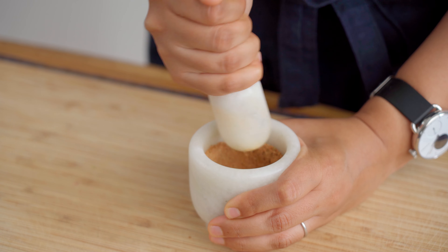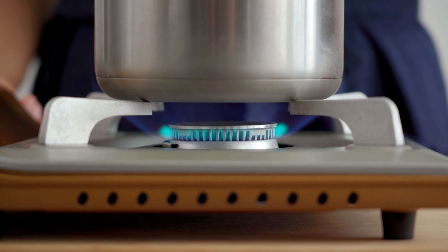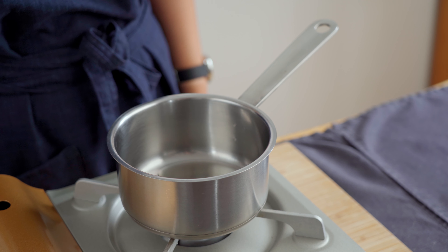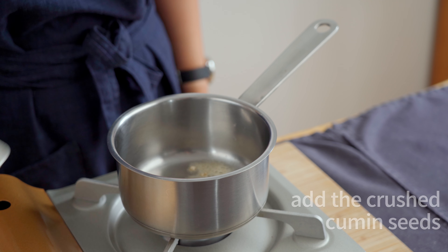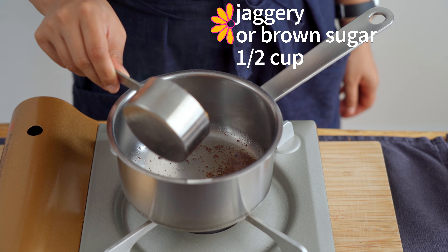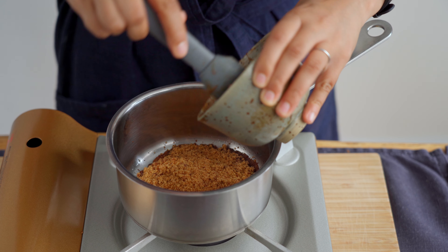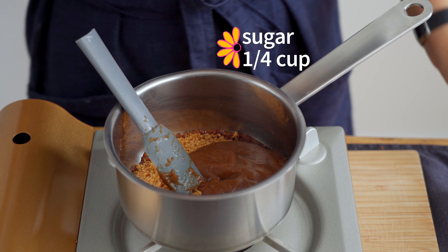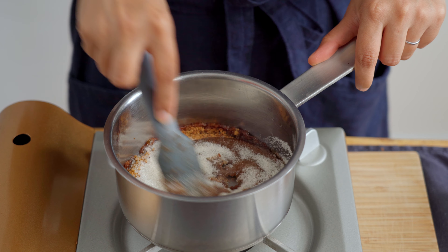Now give everything a good mix and we're ready to cook. Heat up a saucepan on medium heat. Once it's hot, add in one teaspoon of a neutral flavored cooking oil. Once the oil is hot and glistening, add in one eighth of a teaspoon of hing or asafoetida, followed by the cumin seeds that we crushed earlier. Then add in half a cup of jaggery, which is raw unrefined cane sugar. We're also adding in the tamarind pulp that we made, as well as one fourth of a cup of sugar. If you cannot find jaggery where you live, you can also substitute it with brown sugar instead.